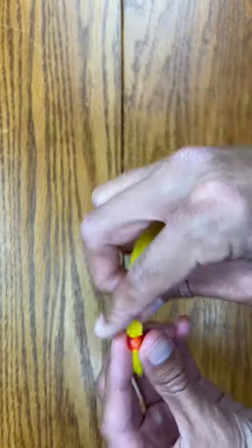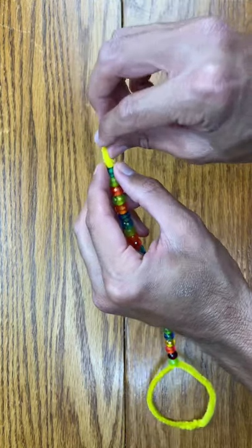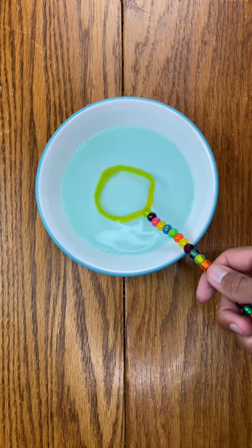Now take beads and place them through the two pipe cleaners until you are at the end. Place the pipe cleaner down inside the last bead so you don't stick yourself. Now dip it in bubble solution and have fun!